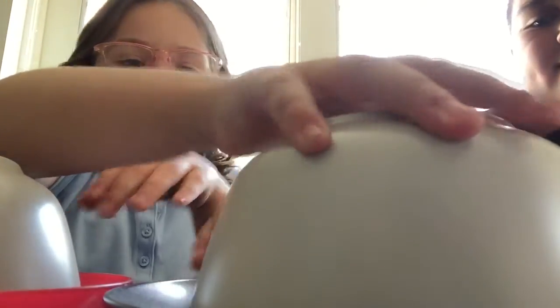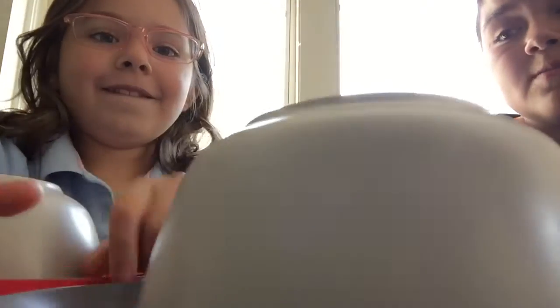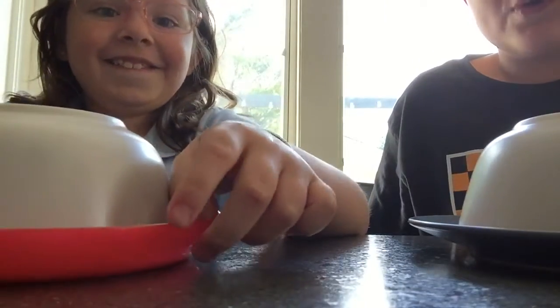Hey guys, welcome back! Today we are doing a keep or switch challenge. We're only doing two rounds. We both have plates — she's gonna mix them around. Keep or switch?